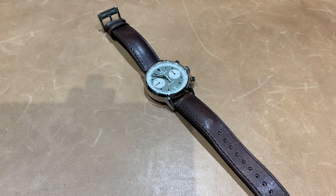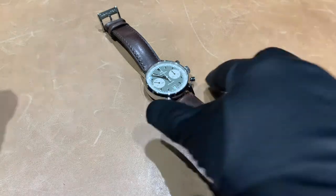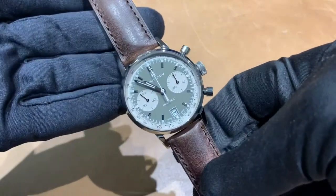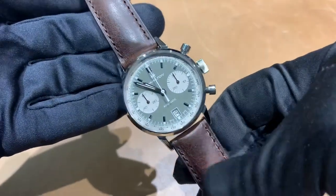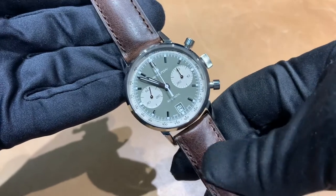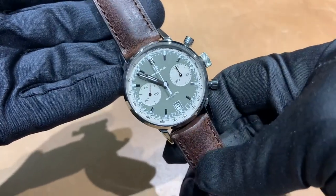Hey watch lovers, it's Brad with Brent L. Miller, and today I have the new Hamilton Intramatic Chrono Auto in green. Our first model just came in on the brown leather strap, not the Milanese mesh bracelet, but the brown strap really matches this dial well.